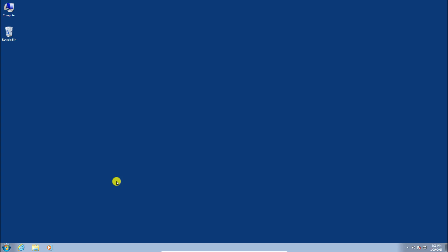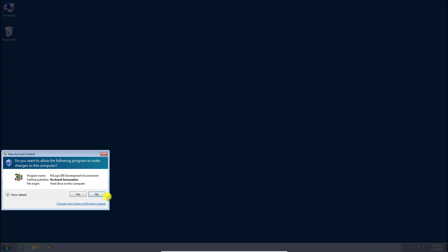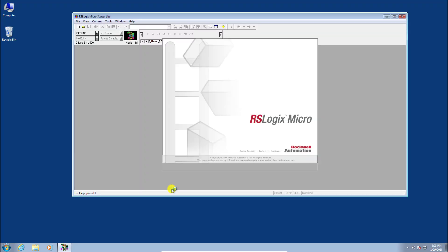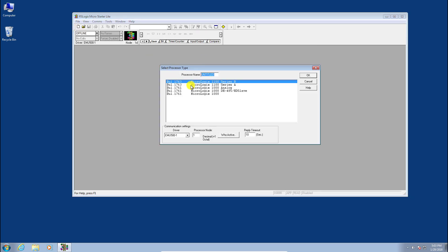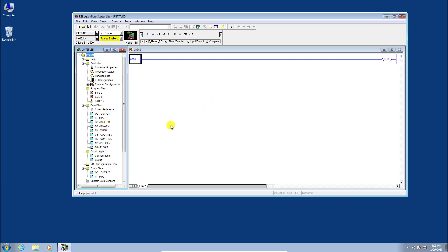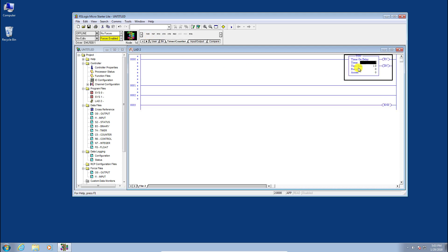Go ahead and launch RSLogix Micro English from Rockwell Software. This is our free version of RSLogix 500. Create a new project for a MicroLogix 1100 Series B and click OK. Let's do a simple blinking light program.